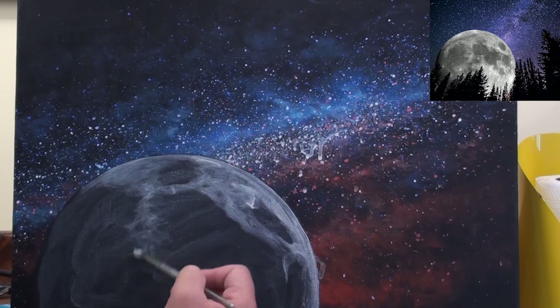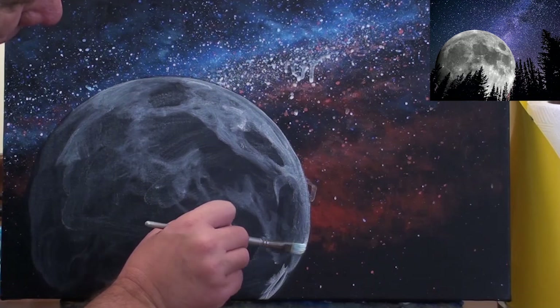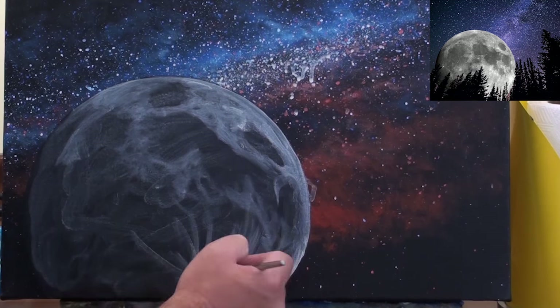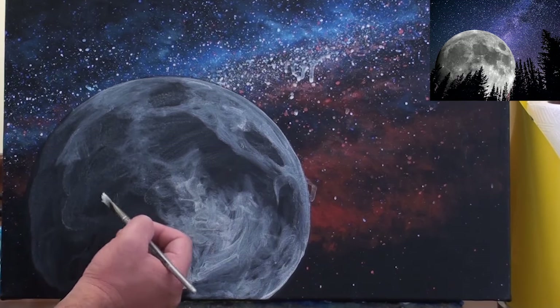To create this effect I've watered down the white paint to the consistency of an ink. I then randomly scrub this paint onto the surface of the moon in layers. I then use a hair dryer to dry the paint in between each layer.